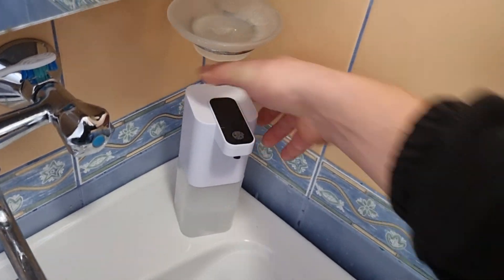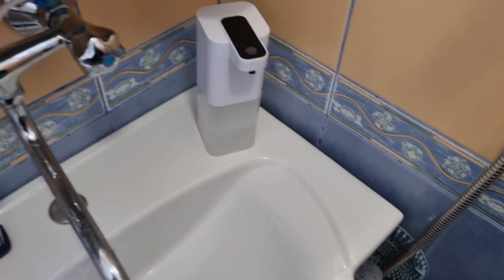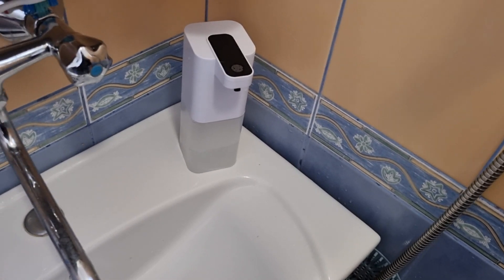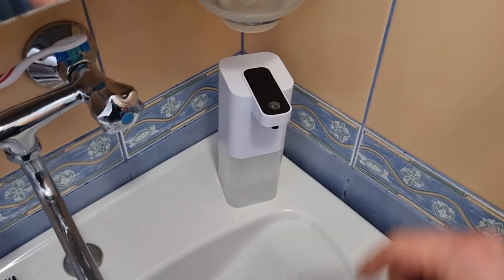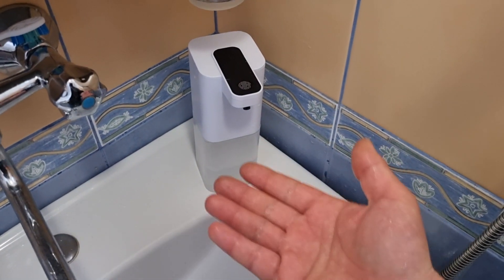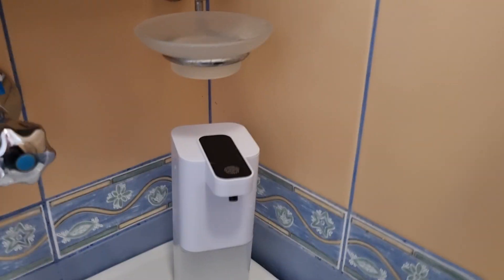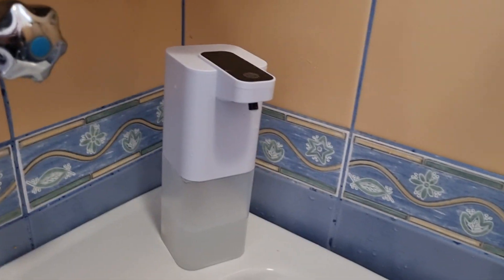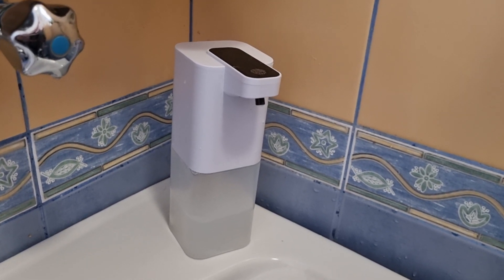It's not very big, and it's white, so it matches the color of my sink. I'm not sure if it comes in different colors. I wanted the built-in battery so I don't need to replace batteries — I can just charge it. I put my hand under and it's job done. I really hope this video has been helpful for your choice. See you in the next one, bye bye.